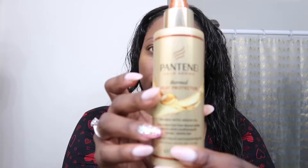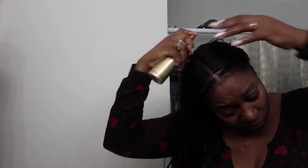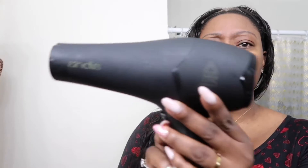I'm using this Pantene Gold Series thermal heat protector. And I have one of this tourmaline ionic ceramic blow dryer.